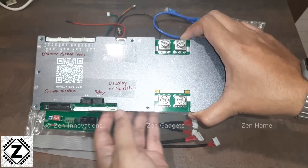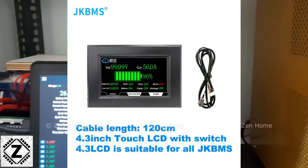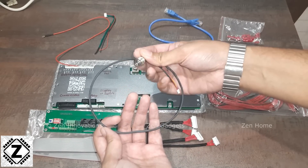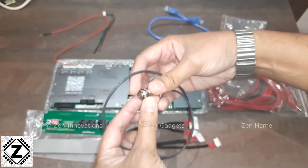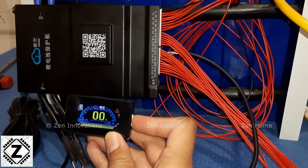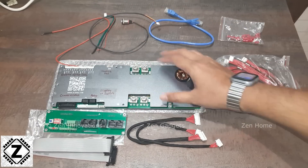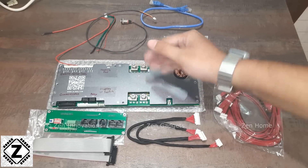JK BMS comes with three different display sizes: approximately 2 or 2.5-inch, 3-inch, and a 4-inch touchscreen variant. If you don't want a display, you can use a switch instead. With this inverter model, the switch is included free in the package — just connect the wire and use it to turn on the BMS. If you install a display, it uses the same connector and has its own inbuilt switch, simply replacing the standalone switch. So you can choose either option.